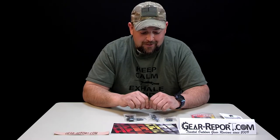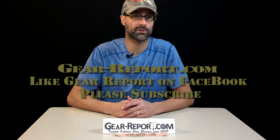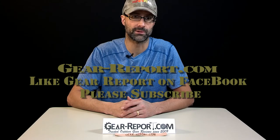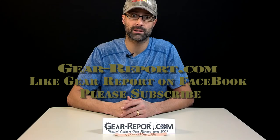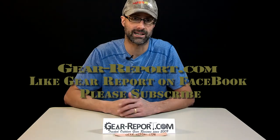I'm really looking forward to seeing how this trigger sets up, so we'll get it in a lower and see how we can do it. Please subscribe to the GearReport.com YouTube channel so you don't miss any of the other videos in our AR review series. Like us on Facebook and check out our site at GearReport.com — that's Gear-Report.com.